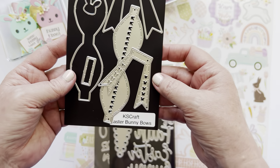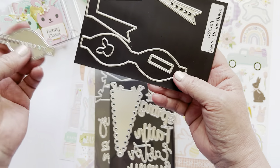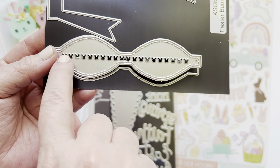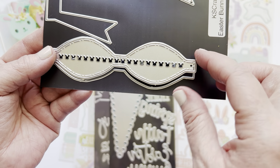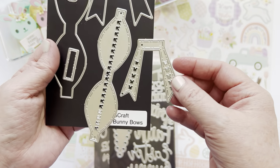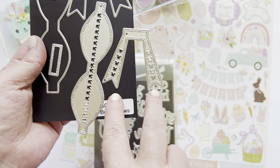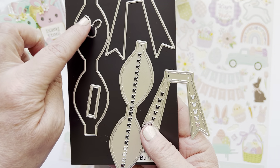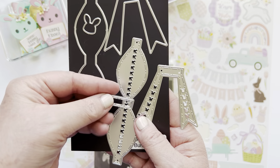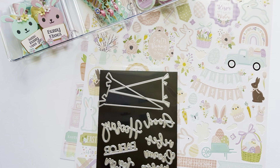Then we have the Easter bunny bows. This creates one style of bow — technically two — so you can cut your base of the bow and then layer on top with this really cute layering piece that has the stitch detail and little bunny cutouts, which is really cute. If you didn't want to do bunnies you could just do the bow plain, so you definitely get two bows out of this. I love that the tail goes this way rather than out to the side. You have a little center piece with a little bunny that goes in the center, and then also another piece that does your center piece as well.